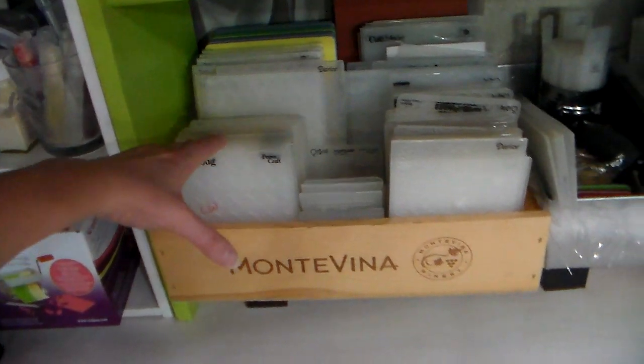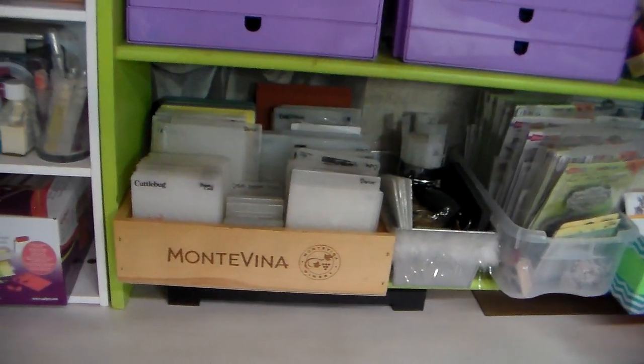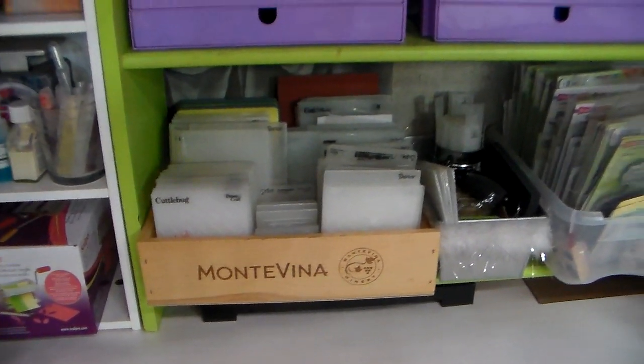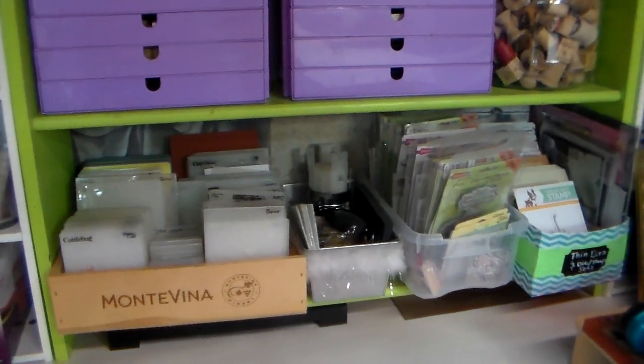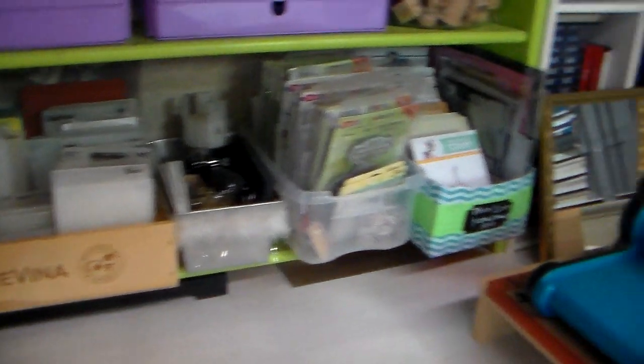Embossing folders are in a wine crate, and I actually did go through those. I am using them so much more now and I really like them. I did pull out a couple of redundant ones, but for the most part I didn't get rid of any of them. I'm just really careful when I do get an embossing folder that it's an all-over pattern, something I'm going to use, and not like a picture. I got a few of those and I'm like, oh, I never use these.